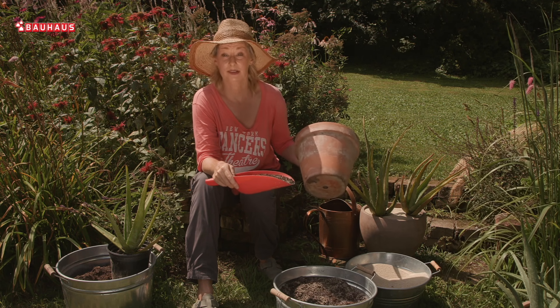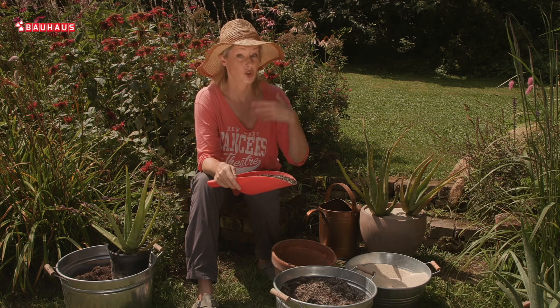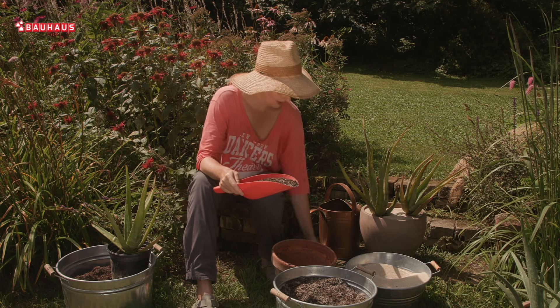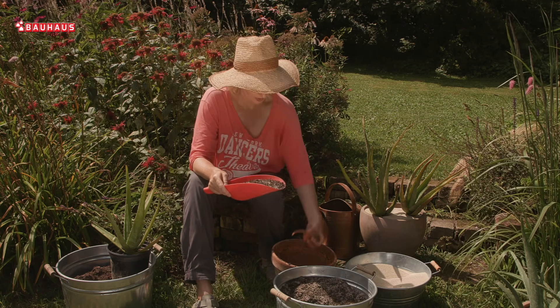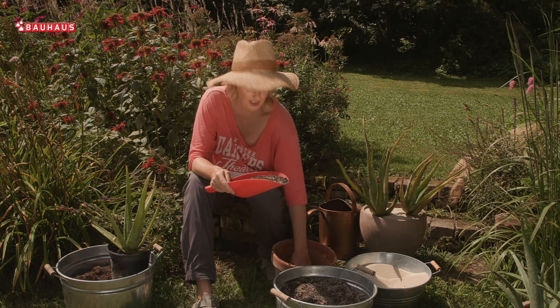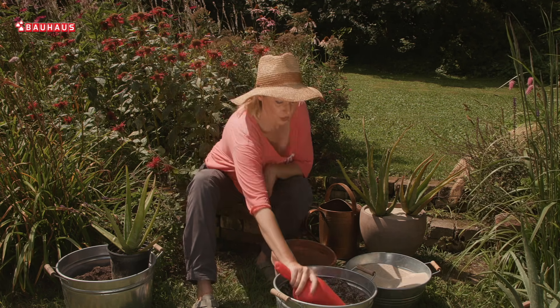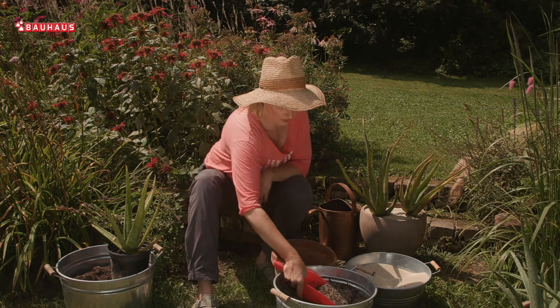Zbog toga što je ovo materijal koji diše, pa će tako i korijen imati više zraka i brže će se isušiti ako pretjerate sa zaljevanjem. Prije sadnje obavezno na dno rupice za odvod vode stavite stare krhotine nekog lonca i onda jednostavno posudu ispunite sa kupljenim supstratom ili sa vlastitom mješavinom.